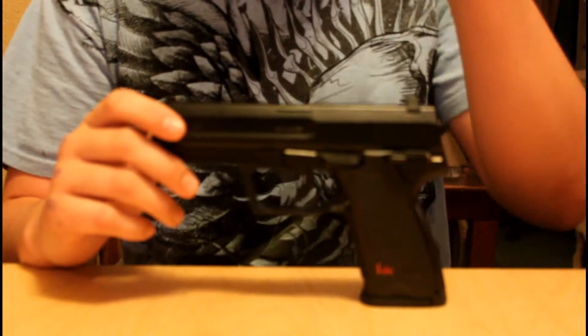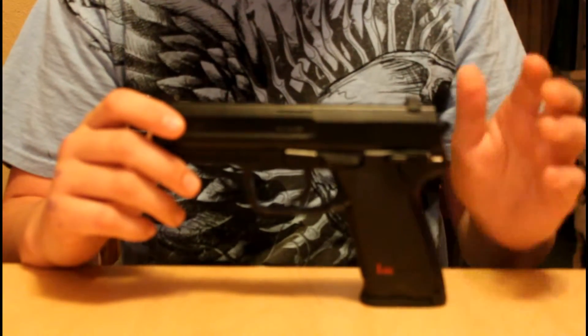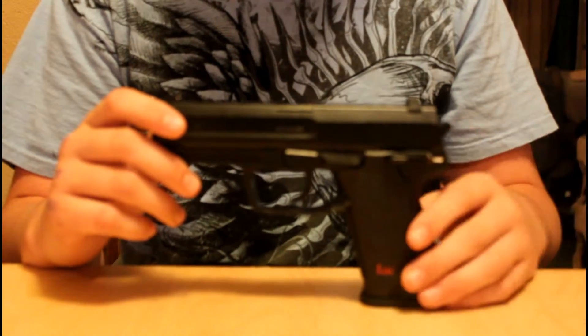It's completely ABS plastic, non-blowback, CO2 as I said.